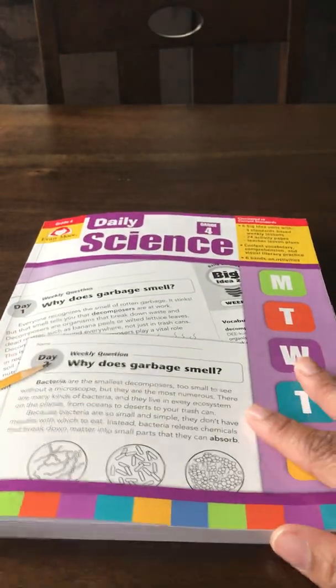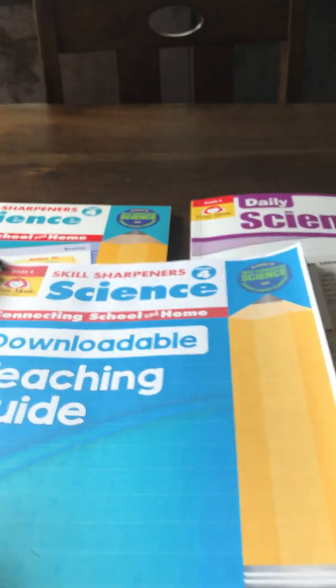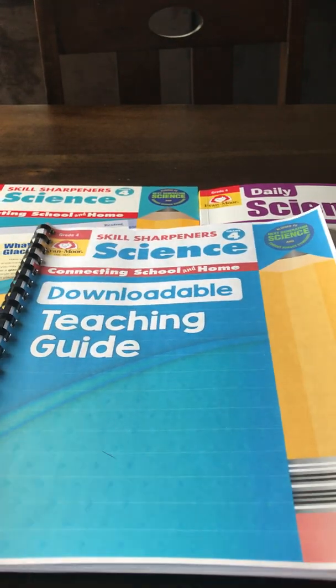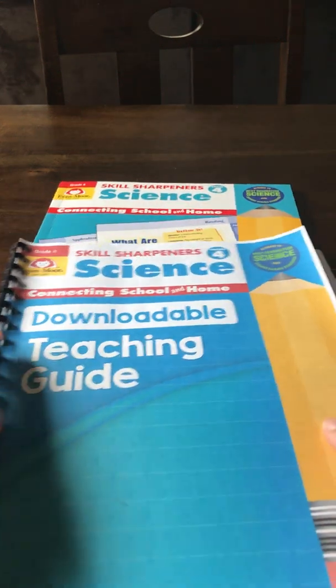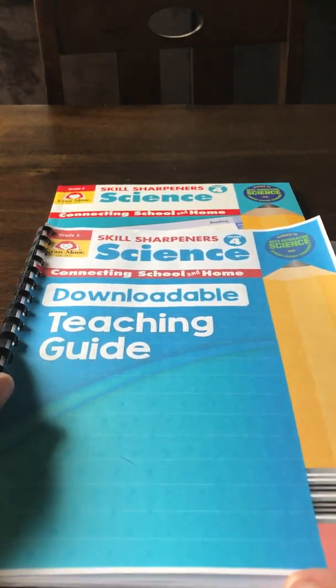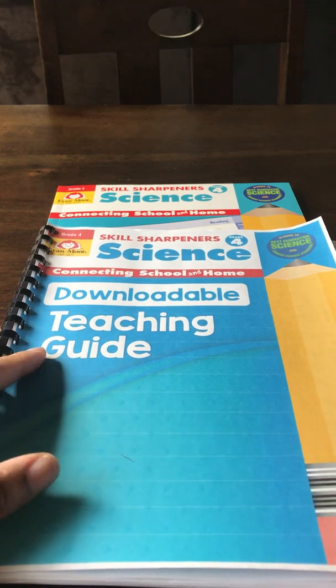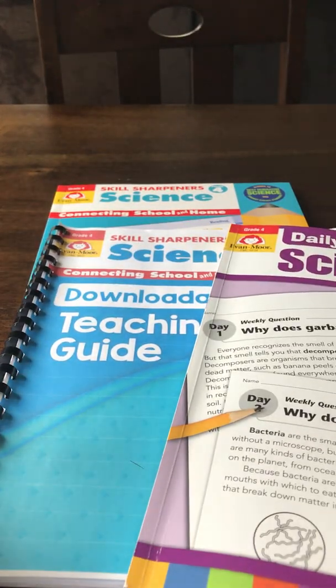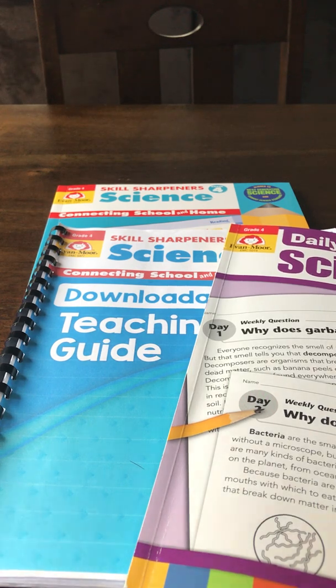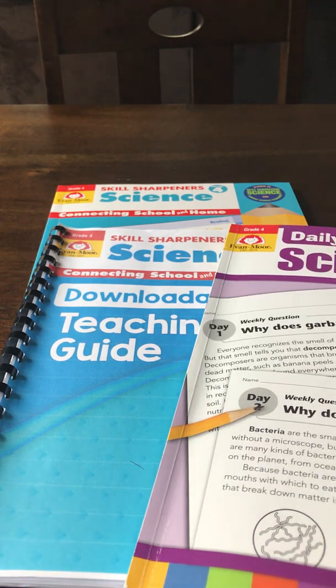That's the Daily Science Grade 4 book. I'll put links to both books in my bio. Remember, if you want the teaching guide you'll have to order directly from Evan-Moor, not a third-party seller. Look out for the updated Grade 4 Math Skill Sharpeners to be posted on my IGTV channel this week. Talk to you later — be blessed, bye!